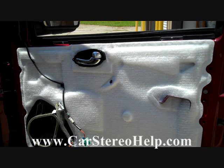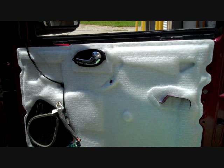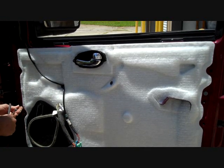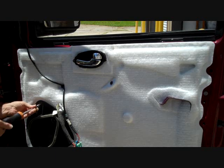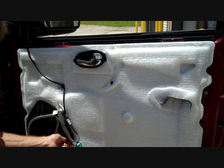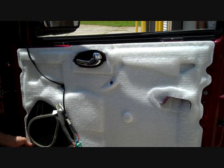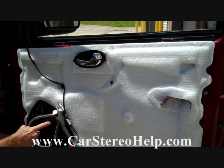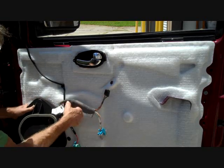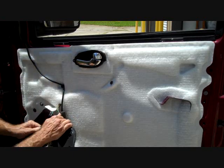Next we move on to the speaker. It looks like 7mm screws are holding it in place. We remove one 7mm at the top, one at the bottom, and one at the very front — this takes the whole speaker plate out of the vehicle. Currently with the stereo on, we're getting just the tweeter working; this speaker is making no sound. There's a connector at the front with a push-down trigger — we push the trigger down and remove it.